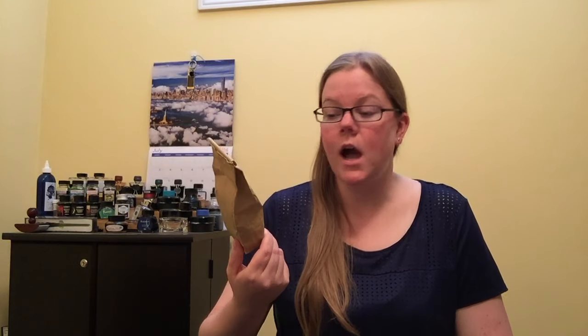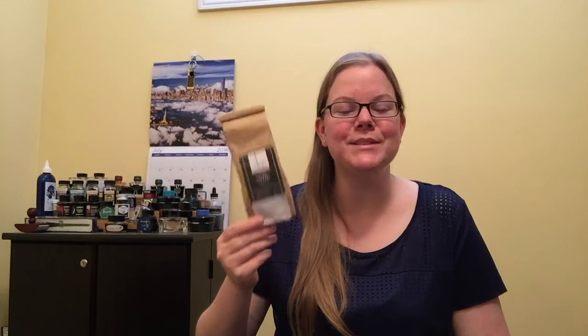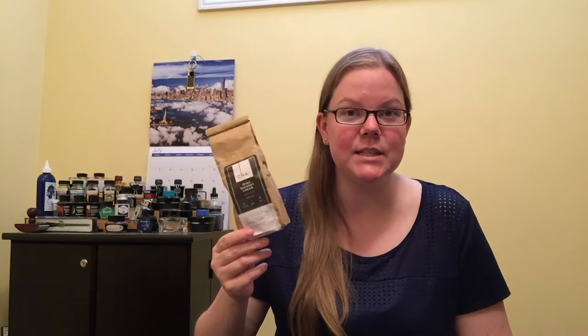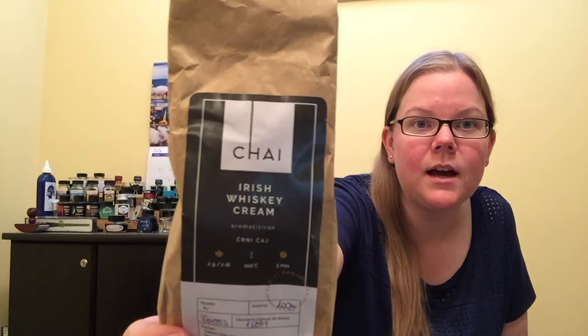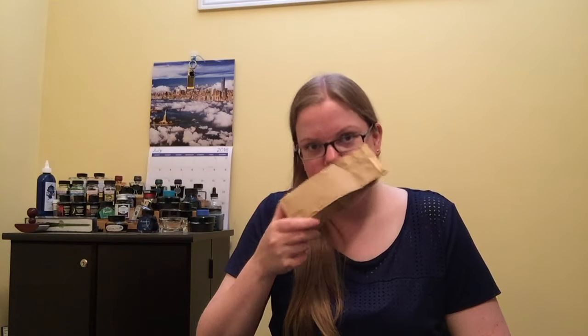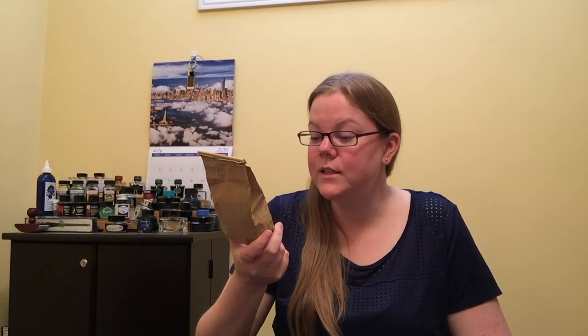So this tea — the Irish whiskey cream — guess where I got it? Ireland! Coming back from my Europe trip, I picked up a couple of teas and this was one of them. It's a chai-based blend and it is so good. I can smell it through the bag. Everything written on it is not in English so I can't read off the bag. It's 100 grams worth of tea and I believe when I translate it back to Canadian dollars it was about seven bucks — kind of average, a little on the cheaper side.